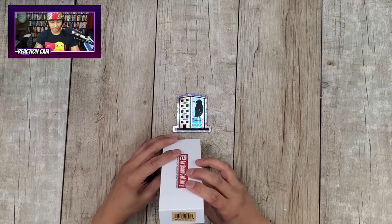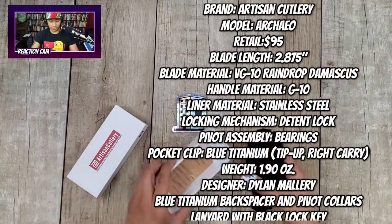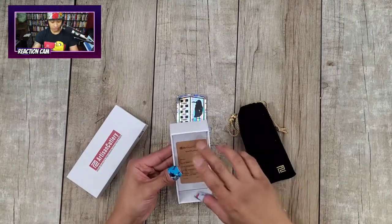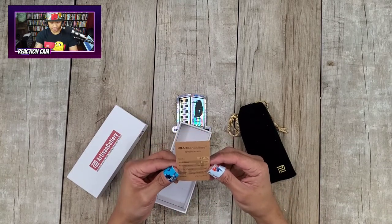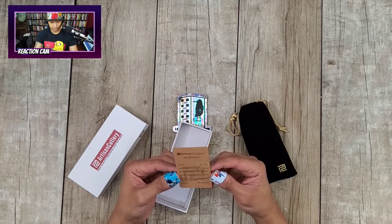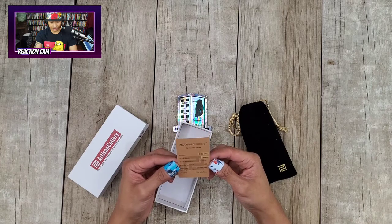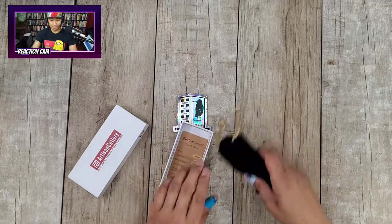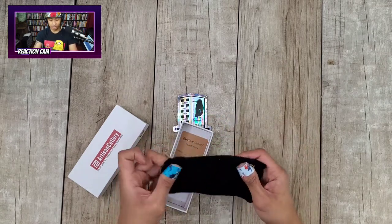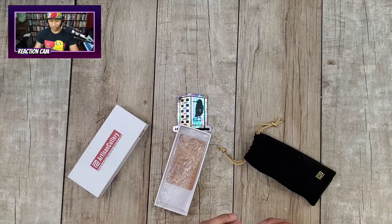I think I know what it is but let's just check it out. You get your Artisan Cutlery card here — it says Damascus, and the model number appears to be 1821NL. Ceramic ball bearings, G10 scales, CNC machined. You've got your maintenance care card and your Artisan Cutlery pouch.